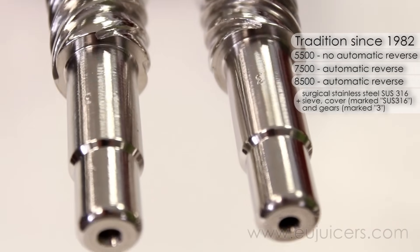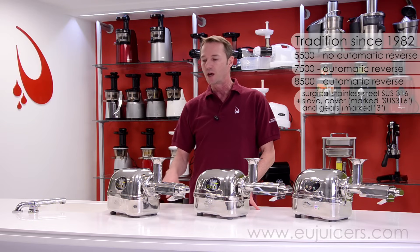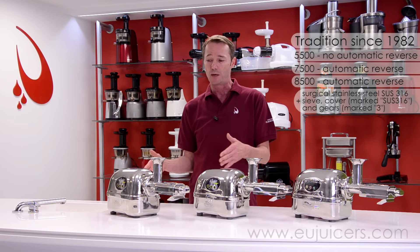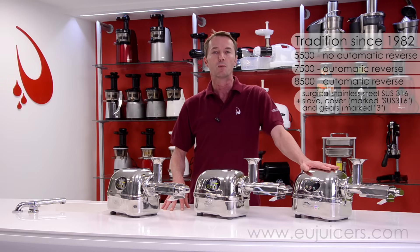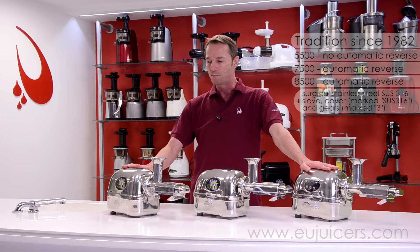Where are the models the same? If you take a look, you'll see the size is exactly the same. When it comes to cleaning, no difference. And when it comes to juice yield, ditto — it's not like you're going to get a little bit more juice yield with the 8,500. It's the same all the way through.